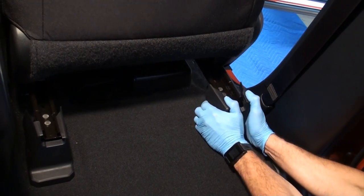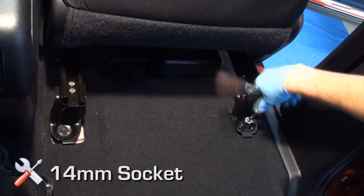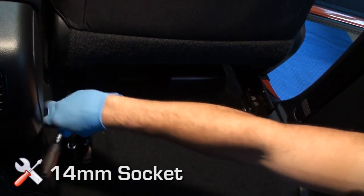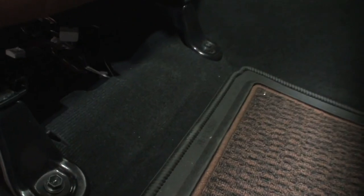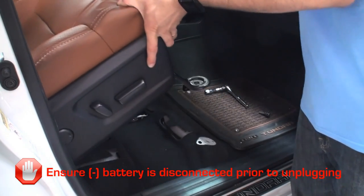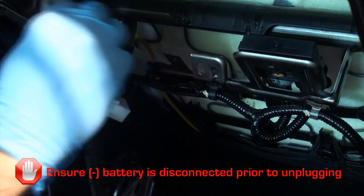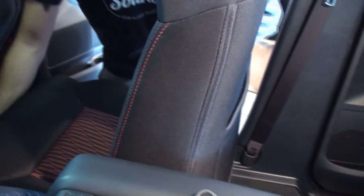Slide the seats forward and remove the trim panels covering the seat bolts on the rear side of the seats. Using a 14 millimeter socket, remove the two rear 14 millimeter seat bolts. Slide seats to the rear and remove the two front 14 millimeter seat bolts. Tilt the seat towards the rear of the vehicle and disconnect the three connectors underneath. You can work with the seat tilted back or remove it from the vehicle completely.